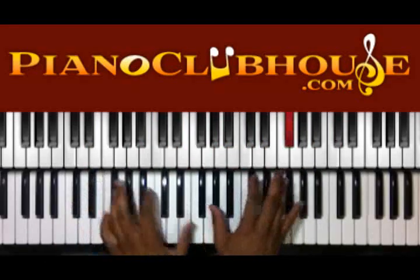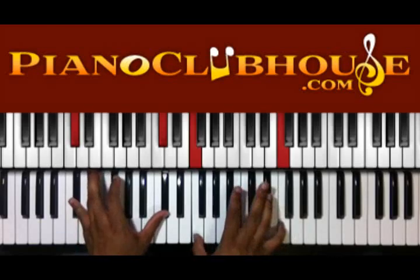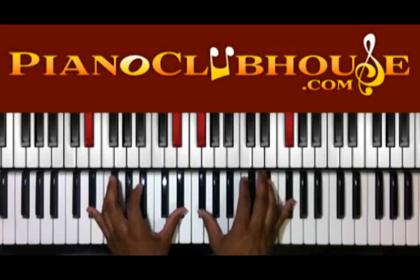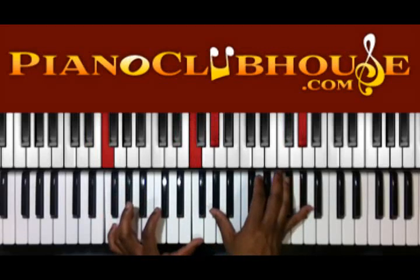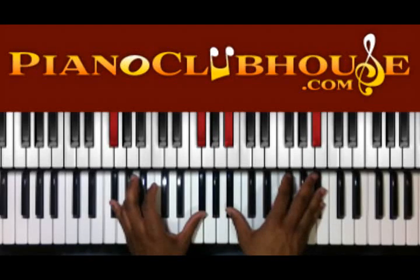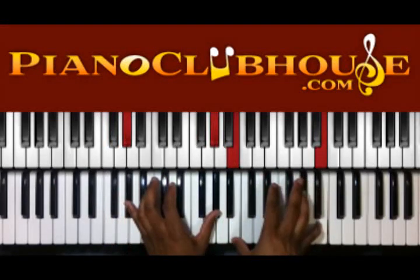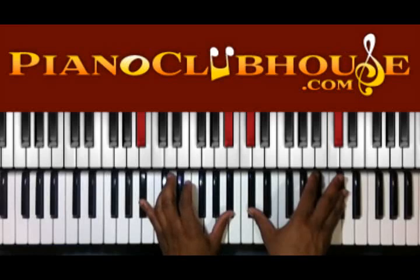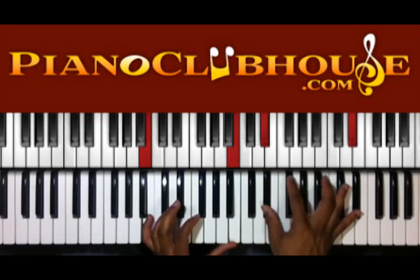Then we're going to walk up. We're going to start on that C sharp, got F on the right. D sharp — F sharp on the right. F on the left, G sharp on the right. F sharp on the left, A sharp on the right. Then G sharp on the left, B on the right. A sharp on the left, C sharp on the right. And then we go to the chord — B on the left, F and D sharp, F sharp, B, and D sharp on the right.